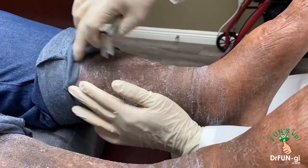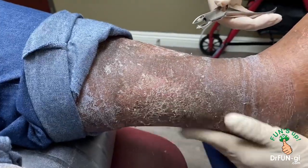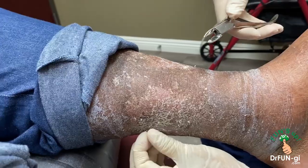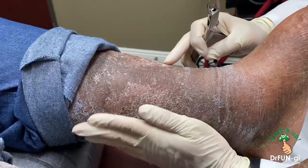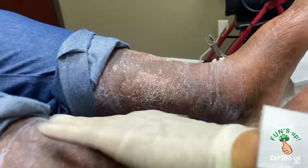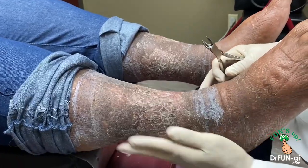It wasn't too tight or anything, right? The bandage wasn't too tight? No. Was there a time where it got kind of tight? Because sometimes when it swells up it gets a little tight. It didn't happen? No, it didn't happen. Okay, very good. As you can see it's very nice and everything's all dried up — very happy. I just told her she got her sexy legs back!